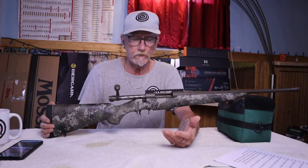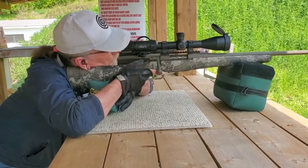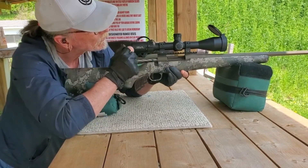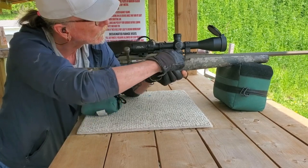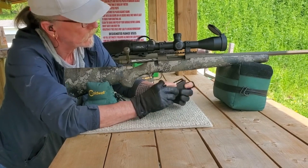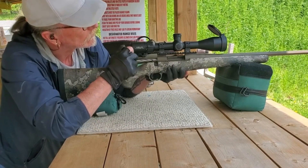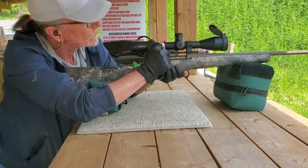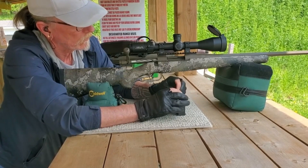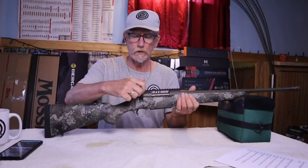Any real issues with ejecting or feeding? I put three rounds in the box, shot one shot, went to put in the second shot, and it wouldn't cycle — as shown in the video. That was very weird. Everything just doesn't fit perfectly like it should. But this is going to be a hunting rifle and I'm not looking for a precision rifle, so I'm not too worried about that.